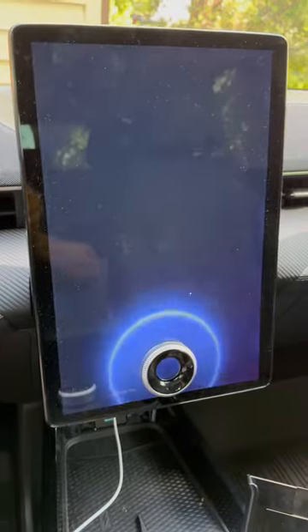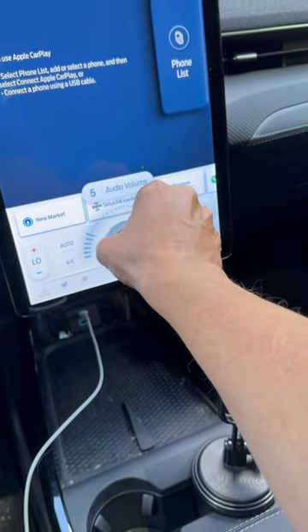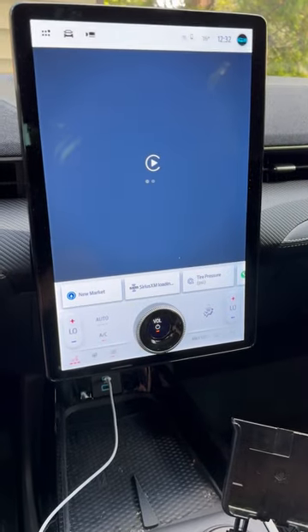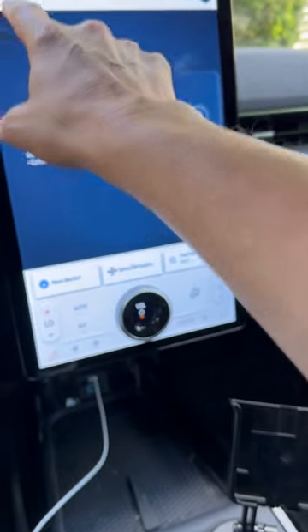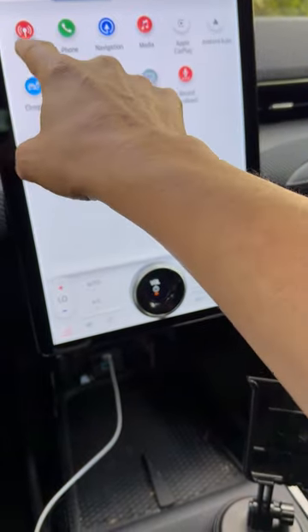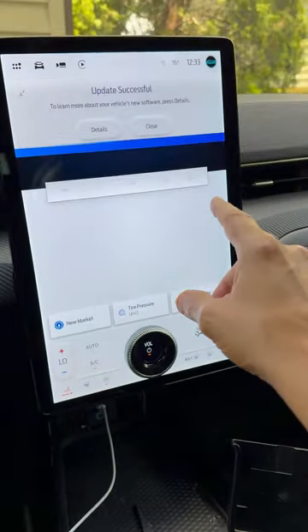I'm going to turn on the vehicle — you'll notice the screen lights up, it's a beautiful screen. I have Sirius XM radio in the car and you'll notice CarPlay is starting, which will be visible in just a moment.